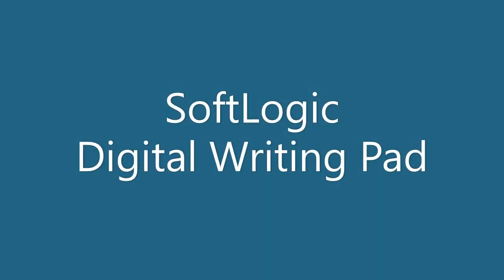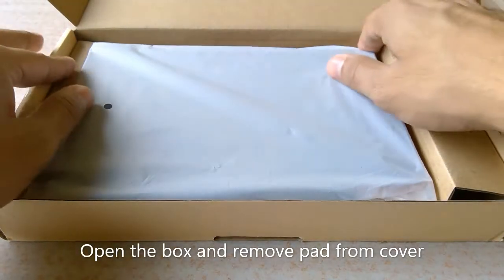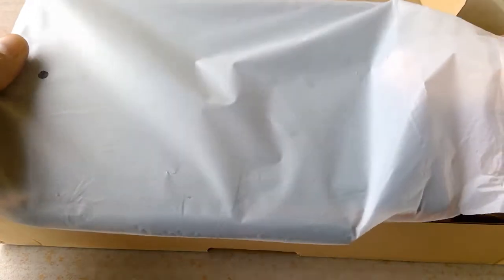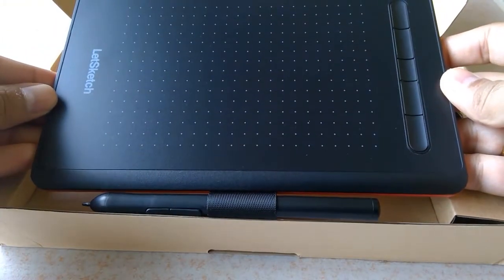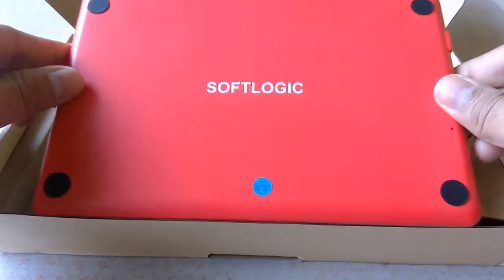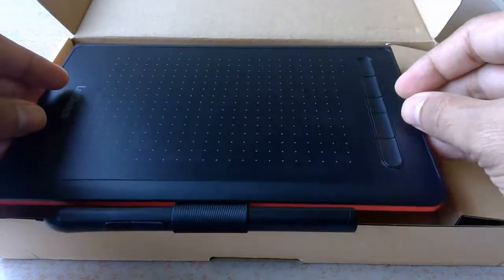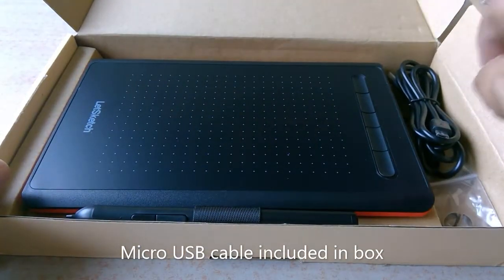Welcome to SoftLogic. Open the box and remove the pad from the cover. The micro USB cable is included in the box.